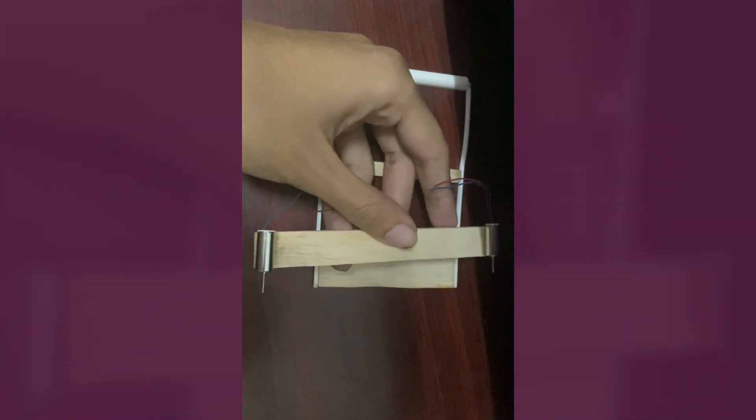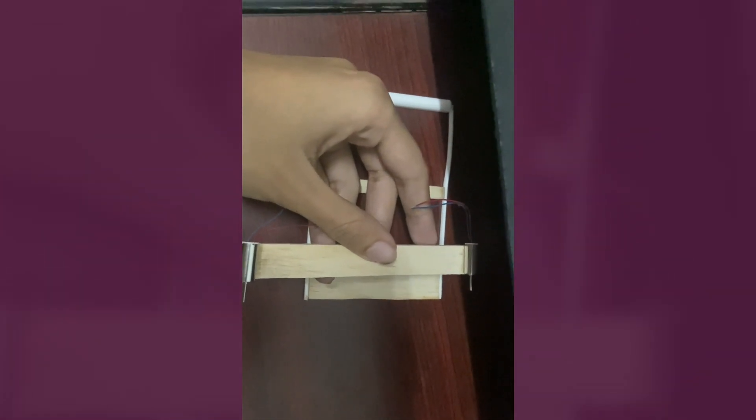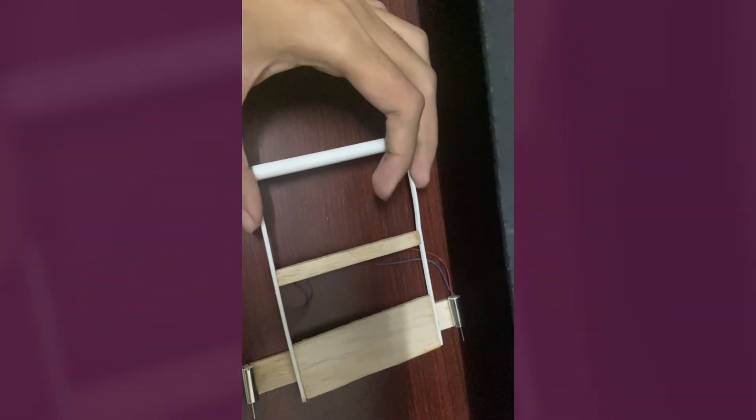We are still working on this propulsor unit to determine where we can place the battery and achieve CG balance. We want the CG to be balanced fore-heavy rather than aft-heavy, so it gives a glide characteristic in case of a stall. Combined together, these components would propel the drone.